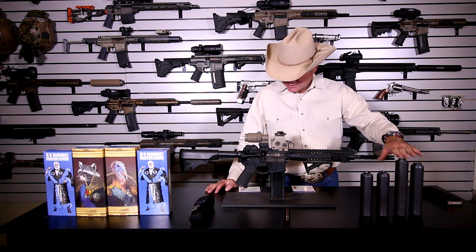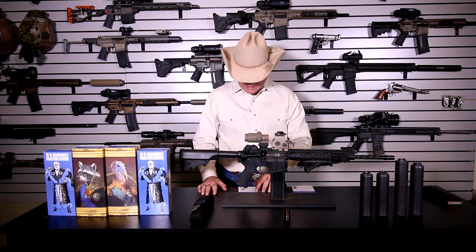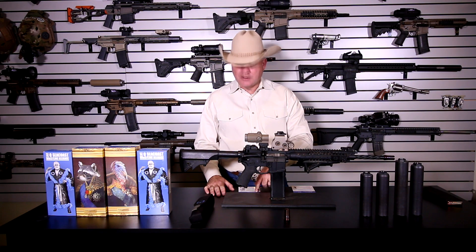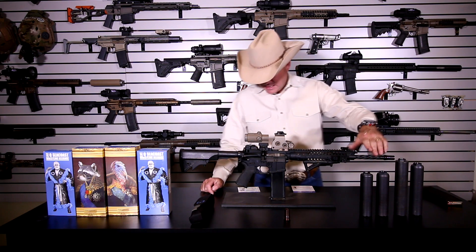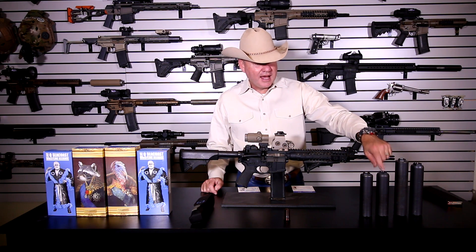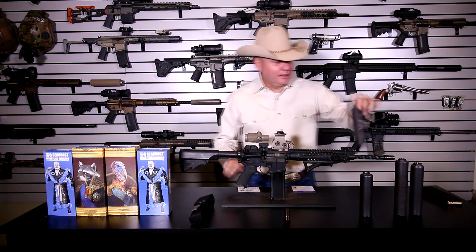On the Half Nelson, the numbers are 133 decibels on a seven-inch subsonic 300 Blackout and 136 decibels on supersonic .308. I don't have the Trash Panda numbers yet, but I personally think the Trash Panda is going to be a little bit quieter than the Half Nelson.